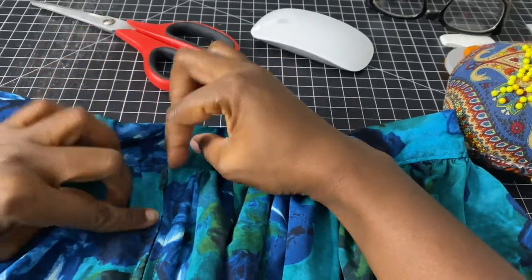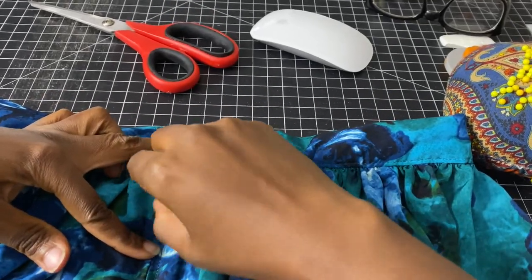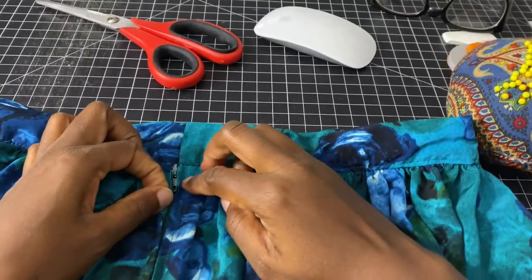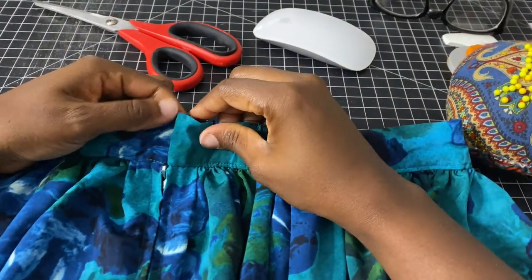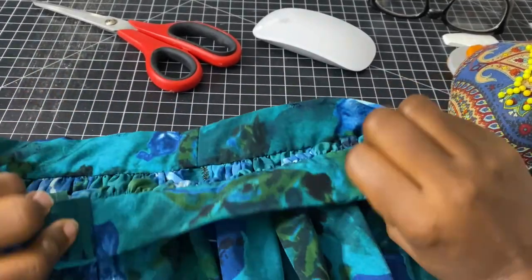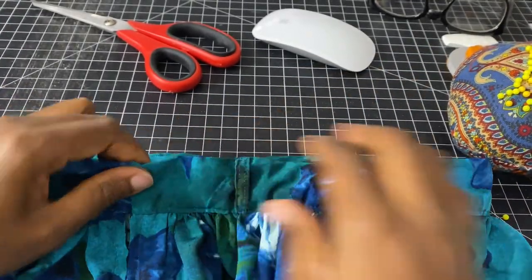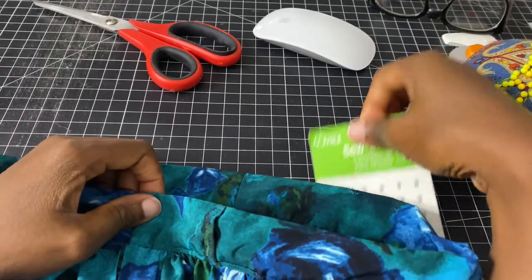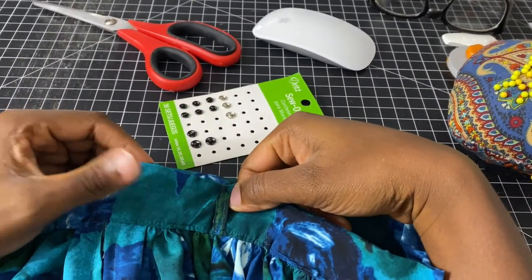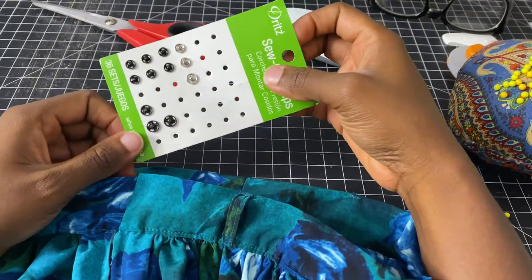This wraps up the video for today. As far as the closure, I did not end up adding the button — I changed my mind and added a few snaps instead because I was getting tired of the skirt. I'll show a video later this week on how to put a button together using my Brother sewing machine, and I'll post it on Thursday. If you haven't subscribed to the channel, definitely do so — like, comment below if you have any questions, and send me a message on Instagram if you have any suggestions. Until next time, love you guys!